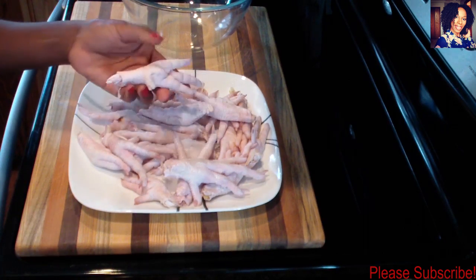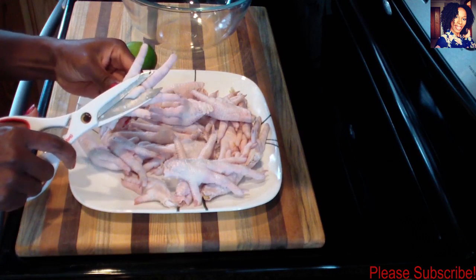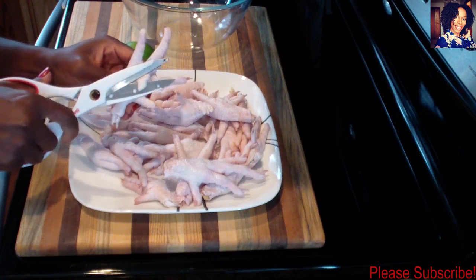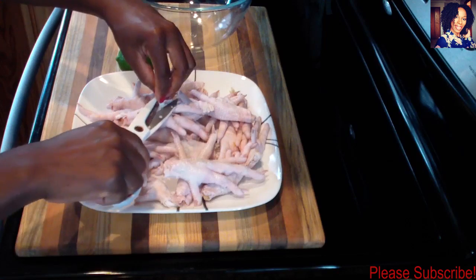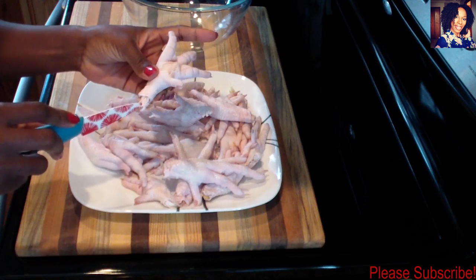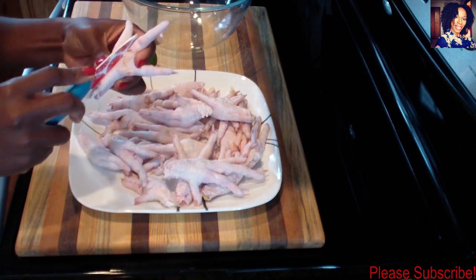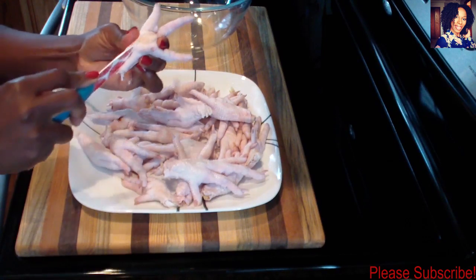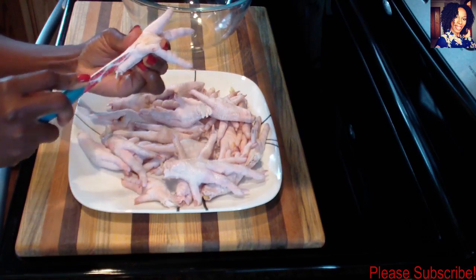To get started, I'm going to grab one of the feet and cut this part of the palm off using my scissors — just cut it off. Then you want to try to take some of these veins out. I don't know if other people do it like this, but this is how my mother does it and how I grew up watching my aunt do it.